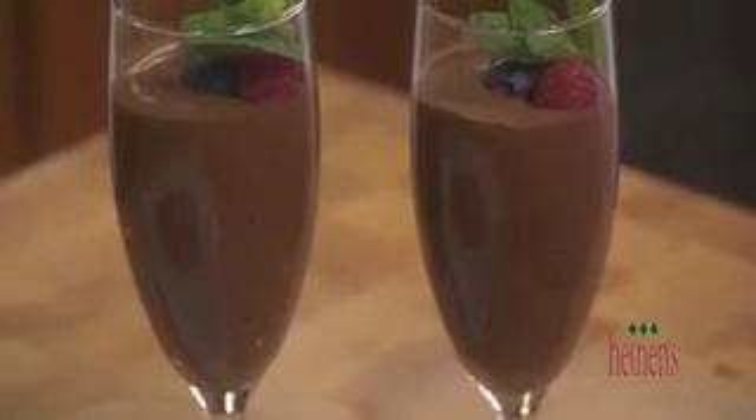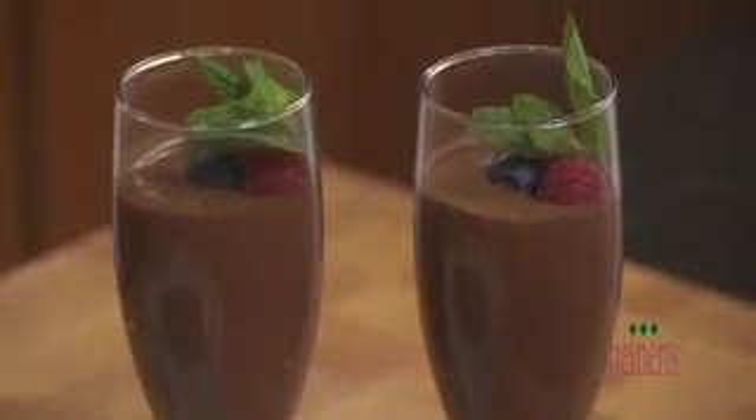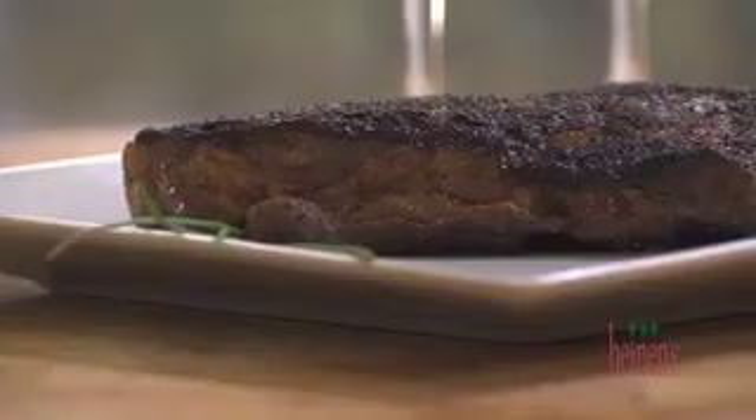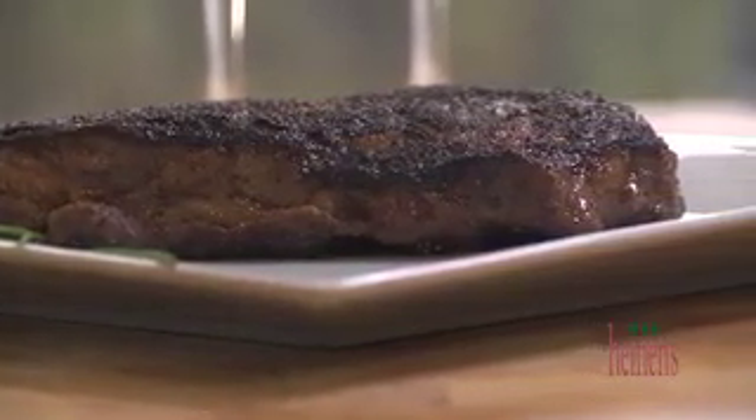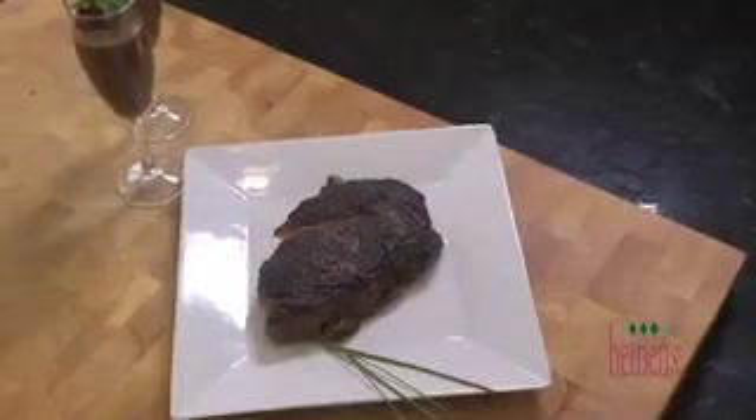To serve the chocolate mousse, simply pour it into an elegant glass or serve it in a bowl with fresh berries. For the perfectly seared Delmonico steak, serve that alongside some complementing starches or vegetables.